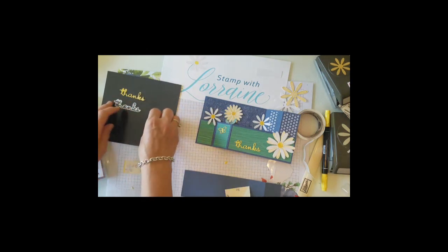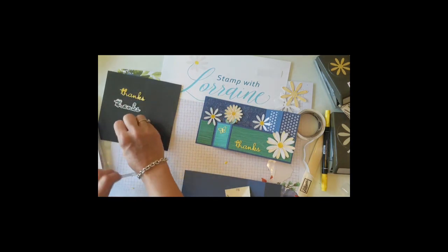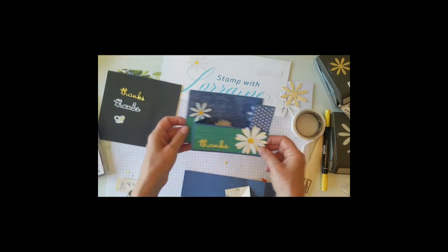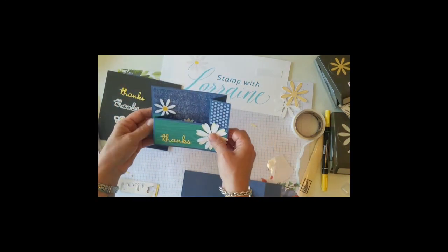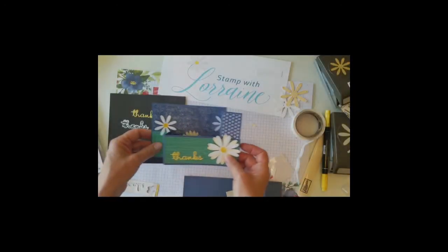Either that or the fine tip glue, but that can get a little messy. If you have something long, it's nice and easy to do it this way. So that's pretty much it. I'll have the details on my blog. Have fun with your wiper card!